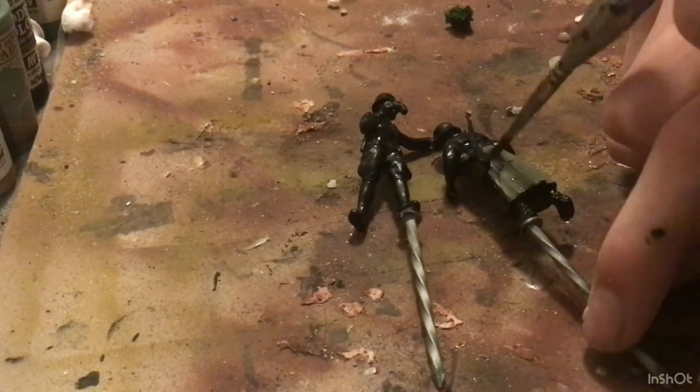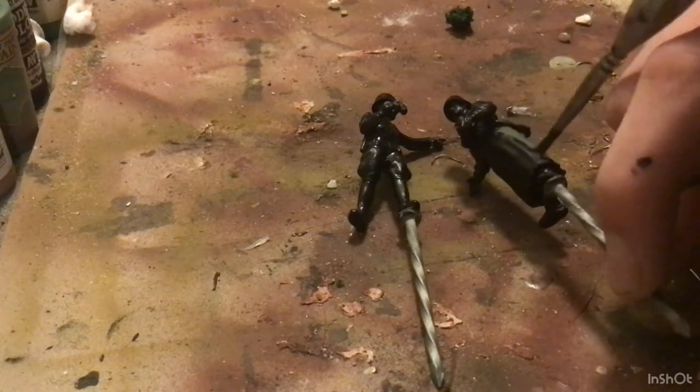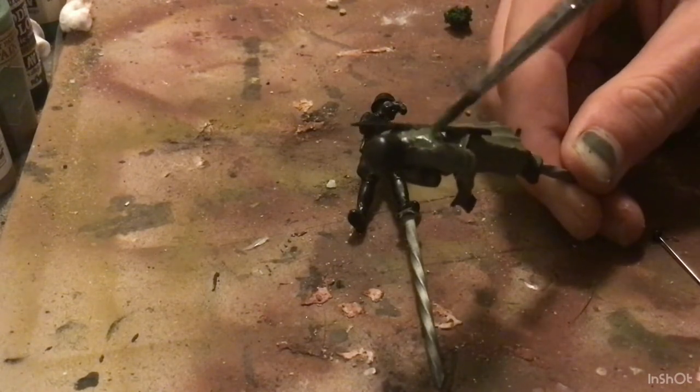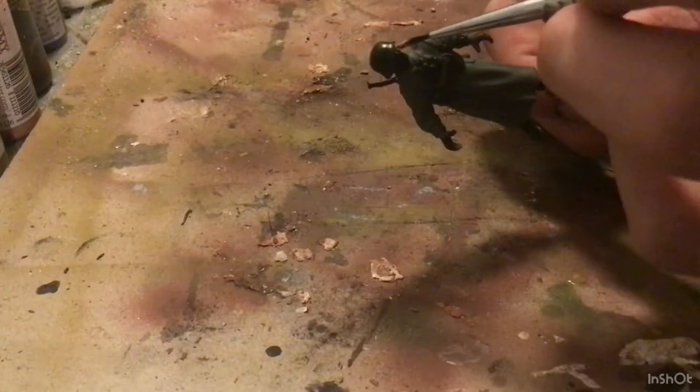So I'm going to start how you might expect. I'm going to be base coating these guys with German Field Grey on the entire uniform. It's okay if you get some overspill here. I like to do it at this step because I can use a larger brush to just get it done a little bit faster.